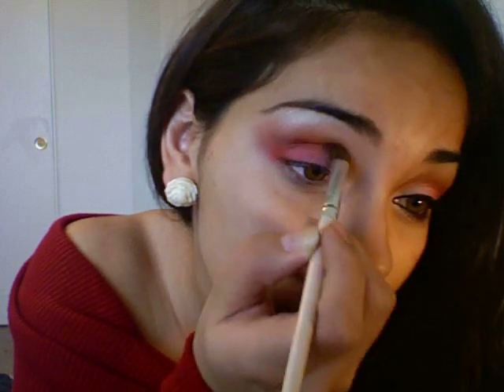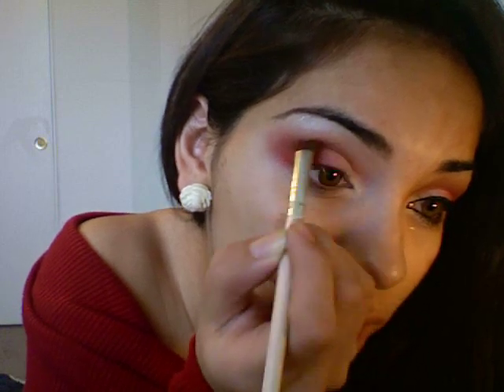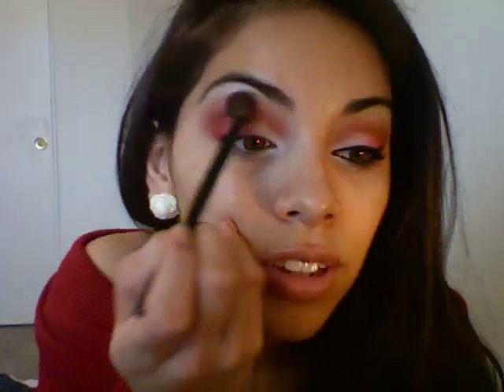Then you want to go ahead and blend that red again. We're going to take that same rustic red and what I did here was just kind of draw it towards my nose — like that. So we're going to do that same thing. Then I'm just going through to blend, and I go in and touch up some things like the white. And if you wanted to put a little bit more pink in there, you could.